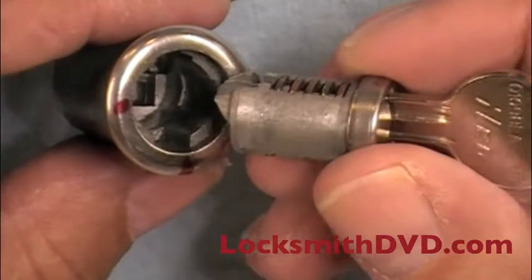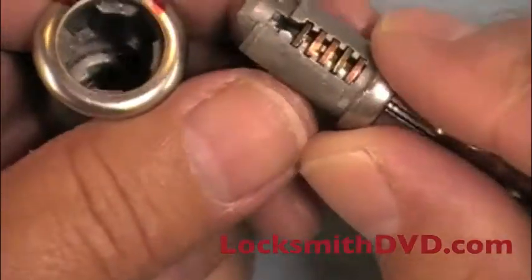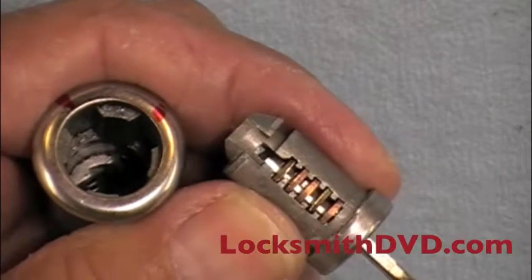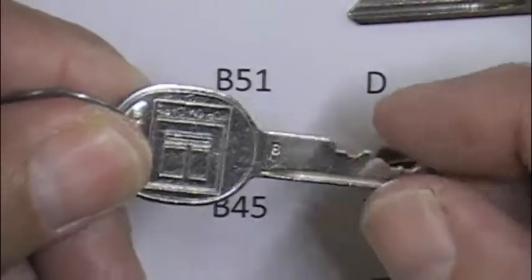It goes back in just like we took it out. Make sure that this face here is turned up at the 12 o'clock position. It's stamped with the B keyway.